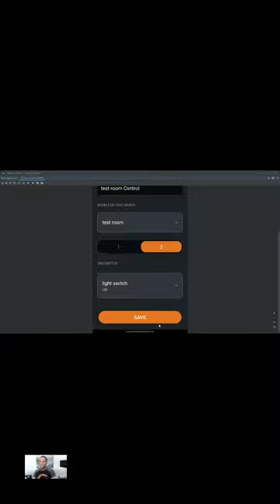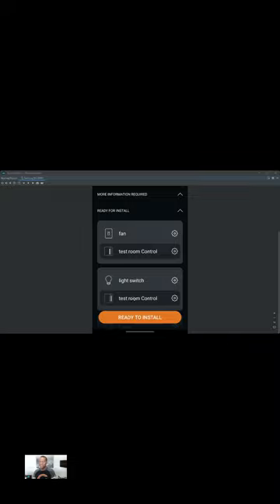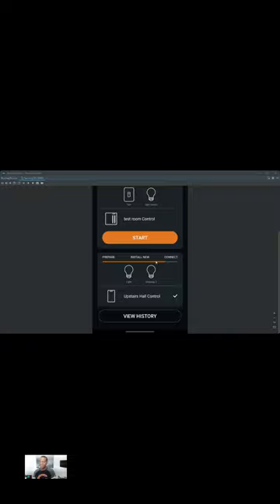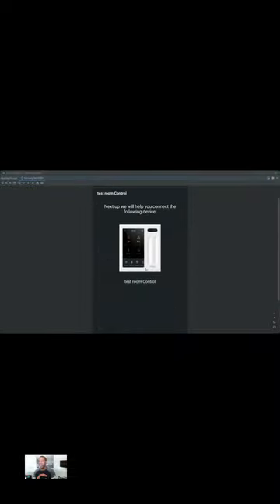Once you've done that, you hit save and verify everything — you've got your fan and your light switch. Then you hit 'ready to install,' and once you do, you can select start. When you select start, it's going to ask if the stuff is already installed — in this case it is, so you hit yes. It'll show you which switch you're installing if you have multiple. I hit next, and then it says display — this is when that QR code comes in handy. You hit next and then scan the QR code. That's where I'm going to conclude this part of the video.